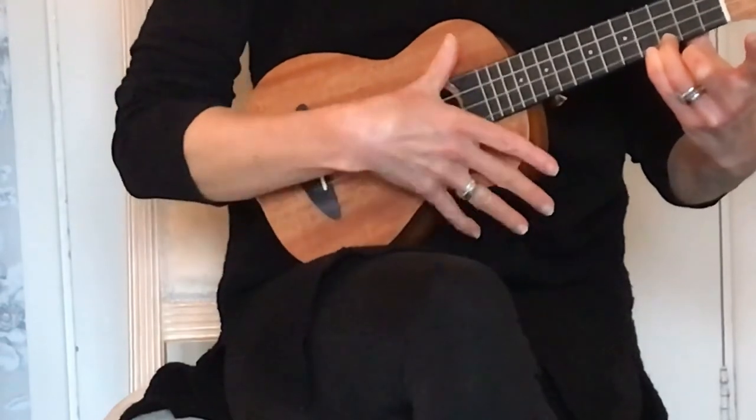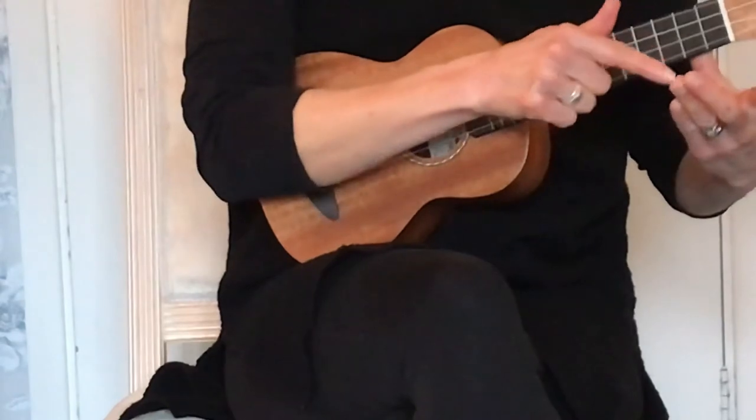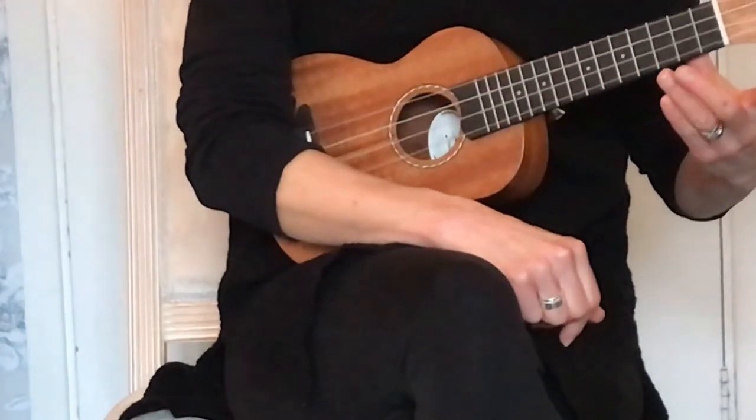The chord of C. If you take your finger off, you should have a nice line indented where the string was. If you don't, you need to squeeze a bit harder.